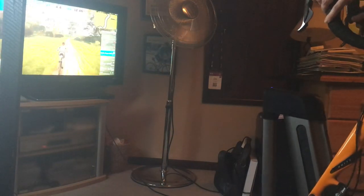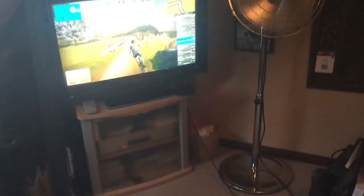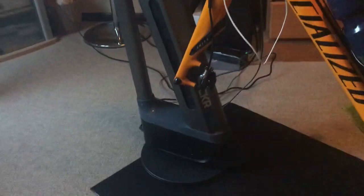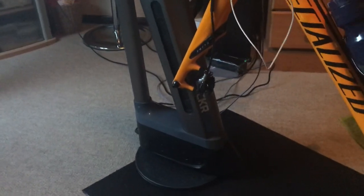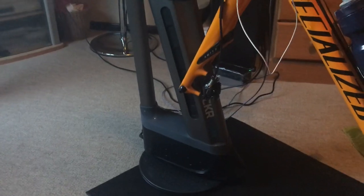So that's just a quick demo to show you. As you can see, if I turn the forks it's very very responsive and that lazy susan has really helped. I hope you find that useful — let me know your thoughts on this new feature of Zwift.